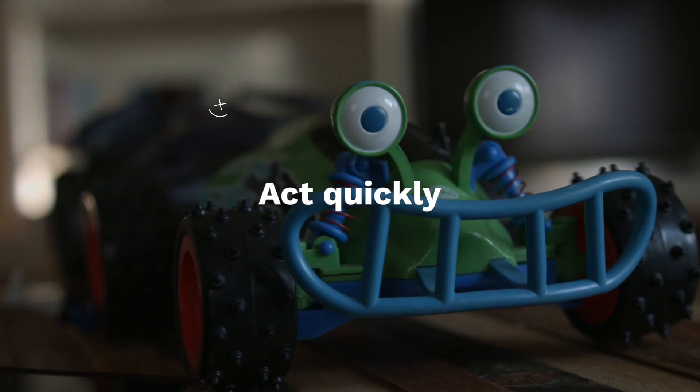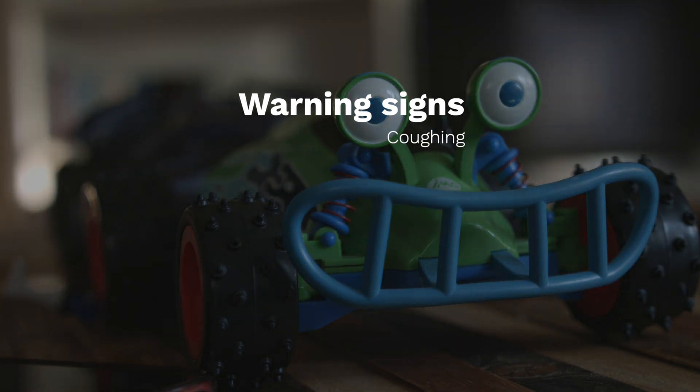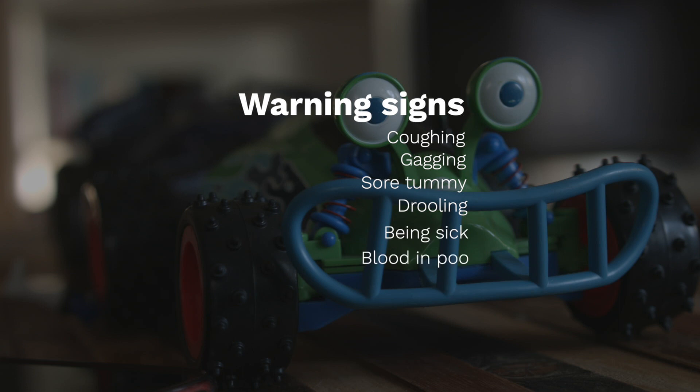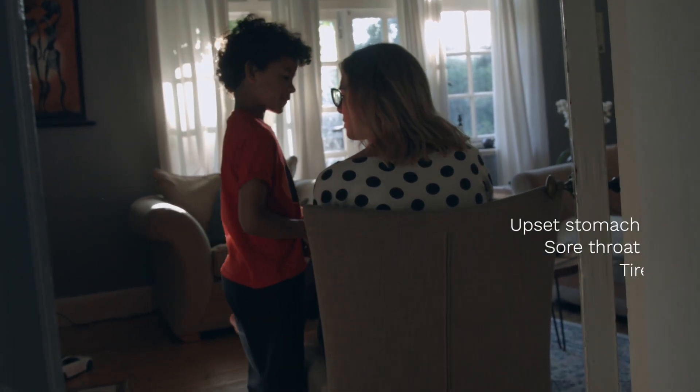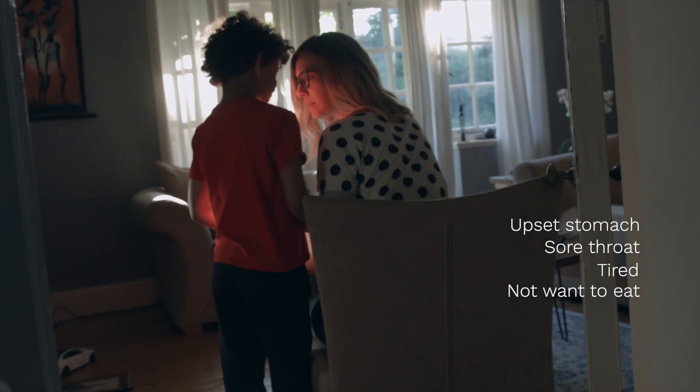If you suspect a small child might have swallowed a button battery, act quickly. The warning signs include coughing, gagging, sore tummy, drooling, being sick, blood in their poo or in their sick. They might appear to have an upset stomach or sore throat, seem tired or lacking energy, and not want to eat food.